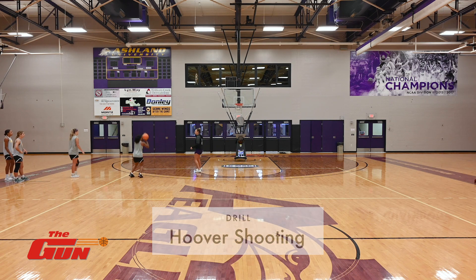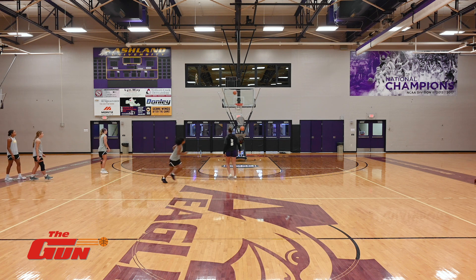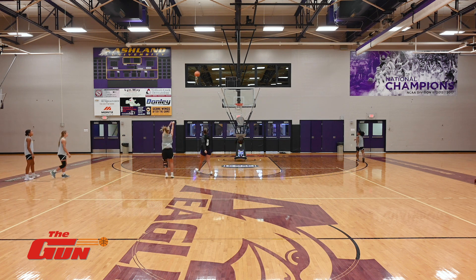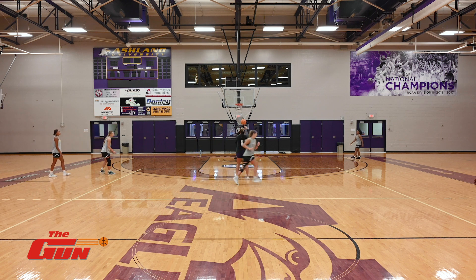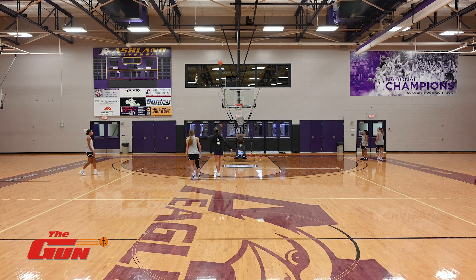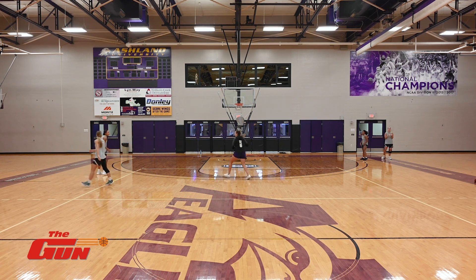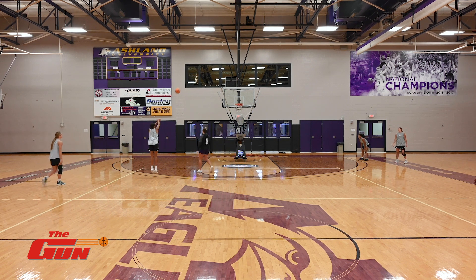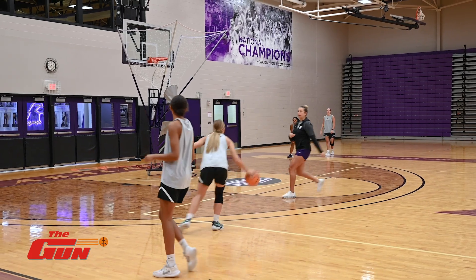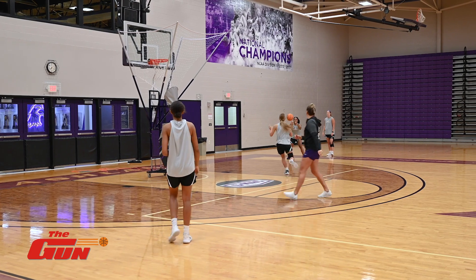Here we go, pulled behind. Here you go, hop. You're back in line. Corner kick outs, downhill attack, corner kicks.